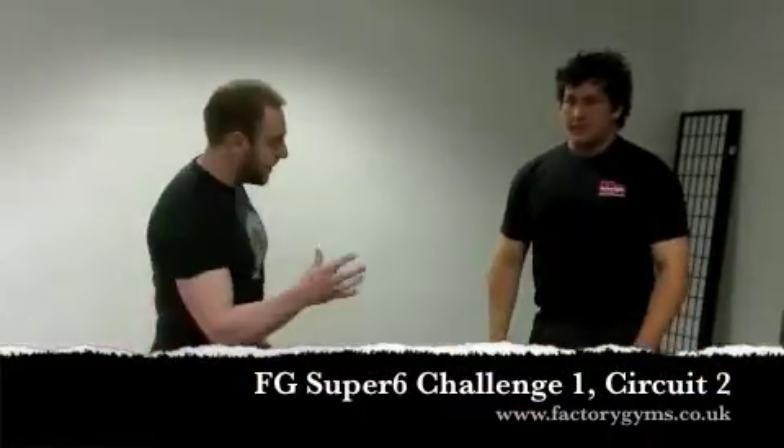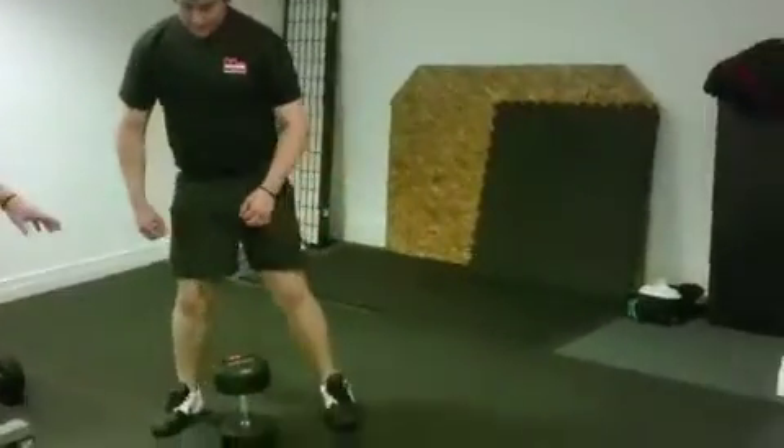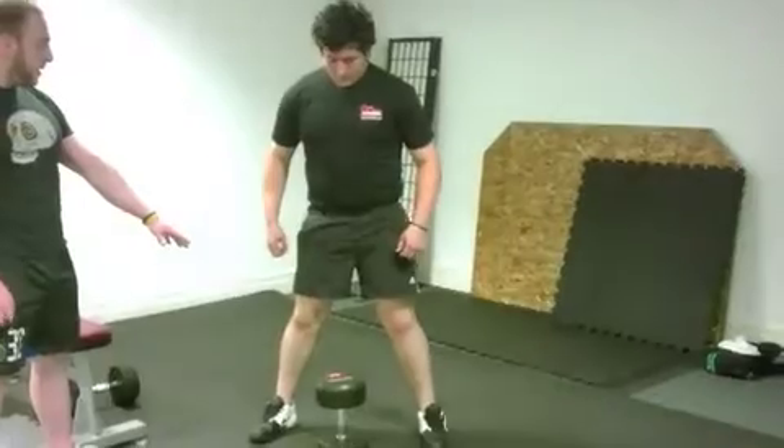This exercise is the dumbbell sumo deadlift. Tony is going to set himself up over his dumbbells, which are standing end on, with his feet just outside shoulder width apart.